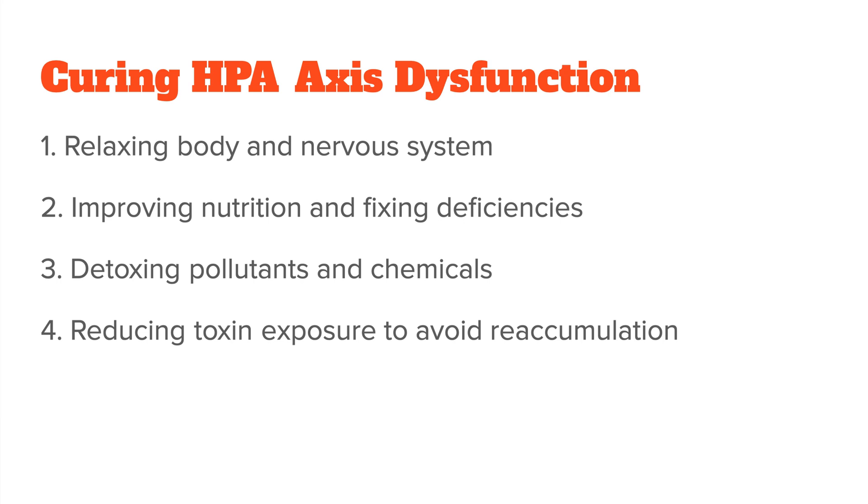Step two is improving your nutrition and fixing nutrient deficiencies. Step three is working on actively detoxing pollutants and chemicals. Step four is reducing toxin exposure to avoid reaccumulation. We can use this same framework by slightly adapting it to the needs of your HPA axis.